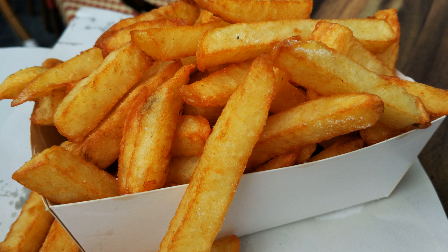French fries, or just fries in North American English, chips in British and Commonwealth English, finger chips in Indian English, or French fried potatoes, badinay, or alamette cut deep fried potatoes.